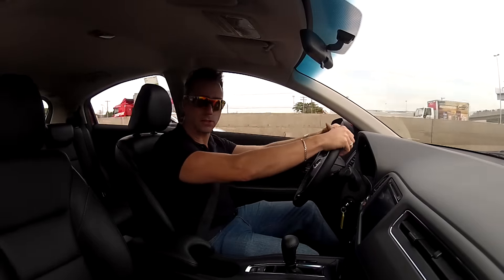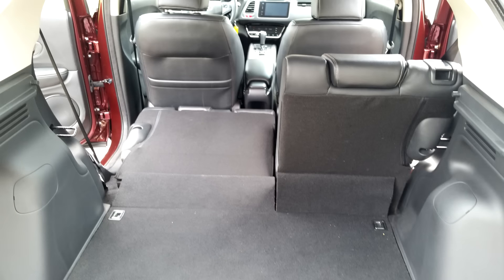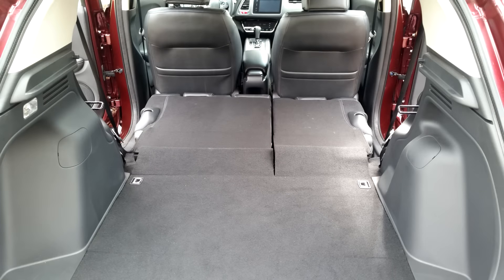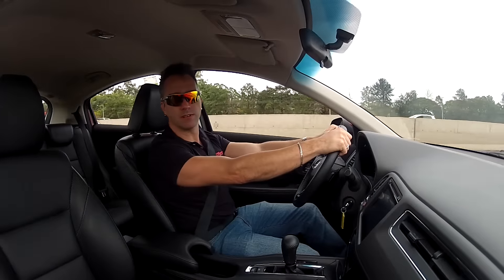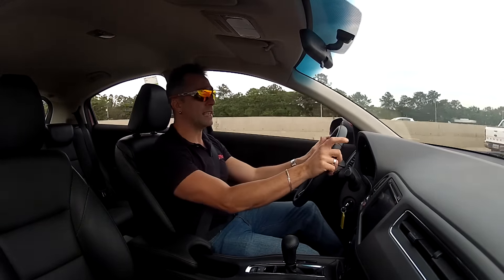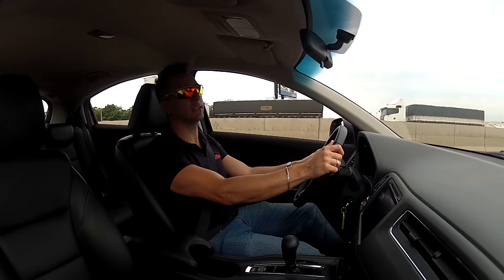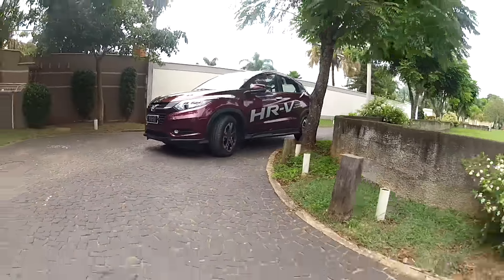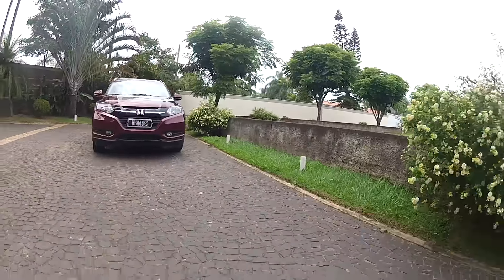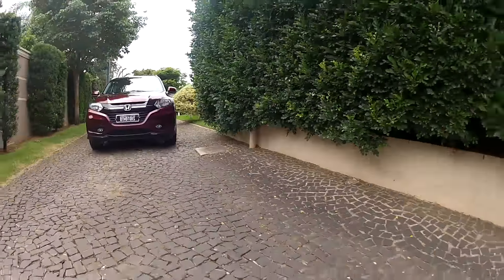Beyond the interior space, this car has a very ample trunk of 437 liters, which can reach 1,010 liters with the rear seats folded. The space is excellent, especially for those wanting a versatile car. A great detail is that you can also raise the rear seat cushions to accommodate tall items — if the trunk is full and you need to carry something tall like a plant pot, you can lift the seat and place the item in that space. Real versatility.